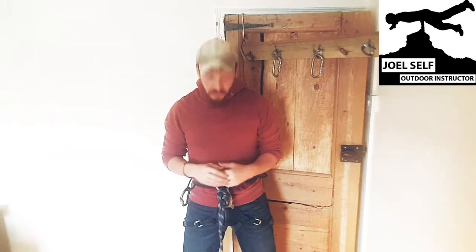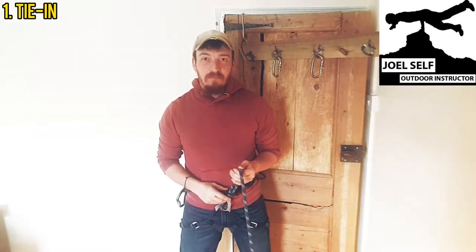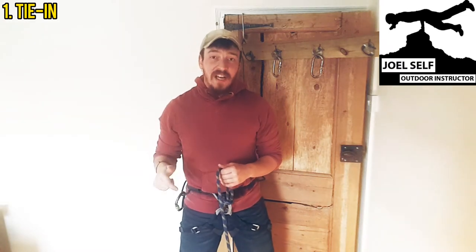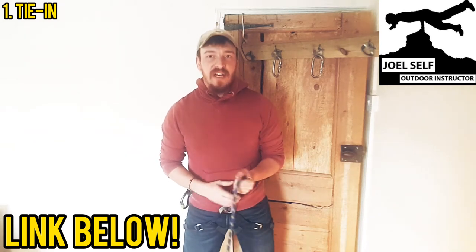It's important to note that I'm starting this off by already being tied into my harness with a re-threaded figure of eight. If you don't know how to do that, do check down in the description below — there'll be a video outlining how to get yourself tied in with that knot.